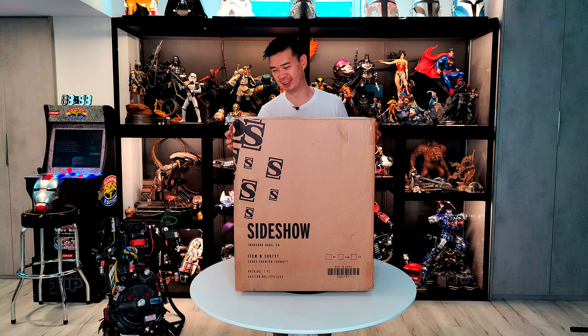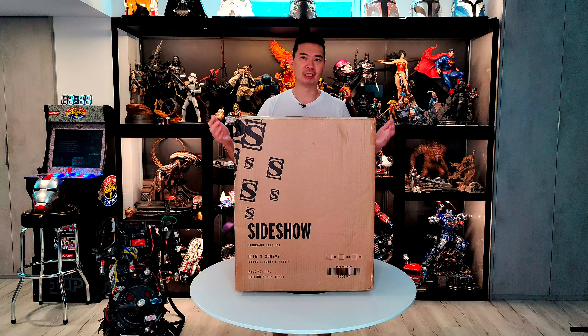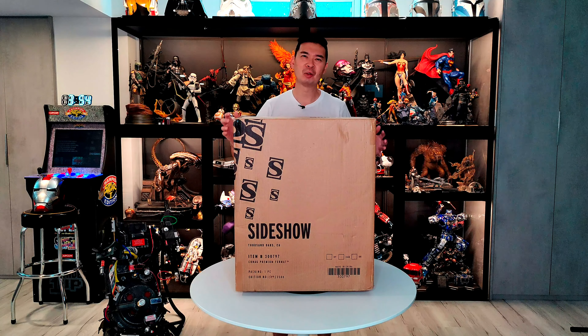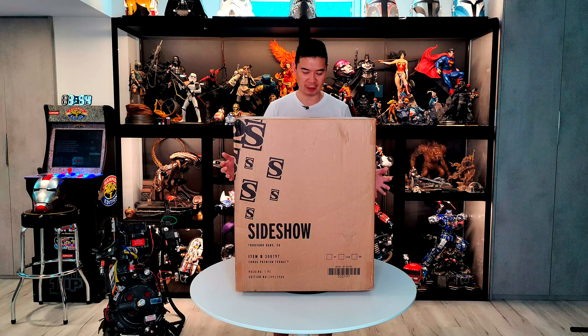So I got two, but this one — it says it's the Carnage Premium Format, meaning quarter-scale polystone statue. I do have one other Carnage statue which is from Kotobukiya, and I believe that one's closer to like a one-sixth, one-fifth scale — in between those two sizes, a little bigger than one-sixth.